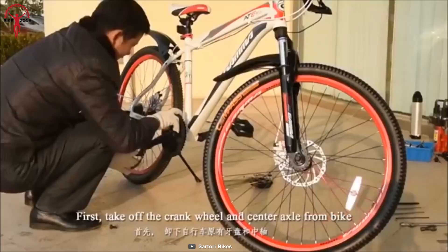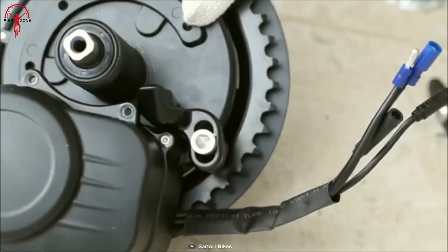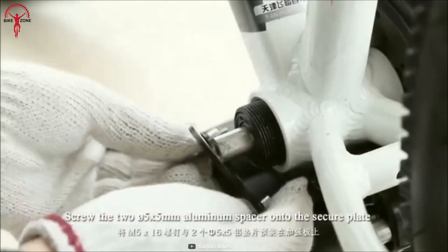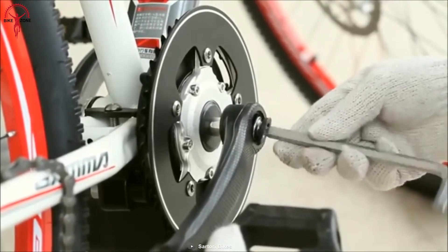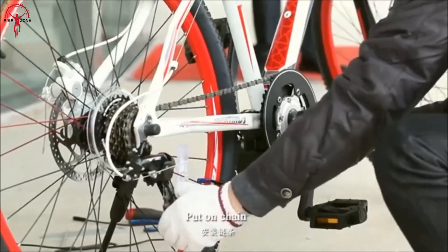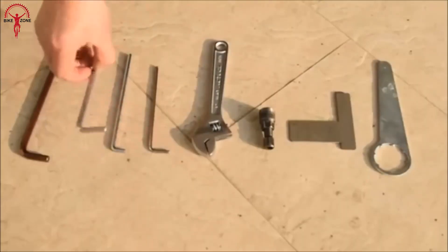Transform your dull bicycle into a sleek, modern mid-drive electric bike with the Sartori Bikes Easy Conversion Kit. Packed with a robust central motor boasting 250 watts of nominal power and a max power output of 540 watts, the kit offers smooth and steady rides with an impressive torque of 80 newton meters. The four-level pedal assistance feature allows you to glide through city traffic and conquer steep inclines up to 20%. The design is compact and lightweight at just 7 pounds, and with a water-resistant rating of IP54, it's an ideal outdoor choice for any weather condition.